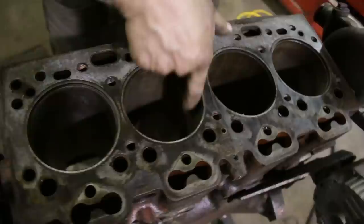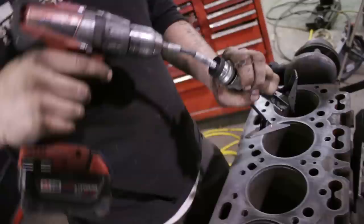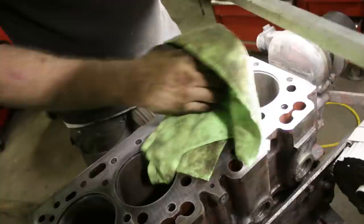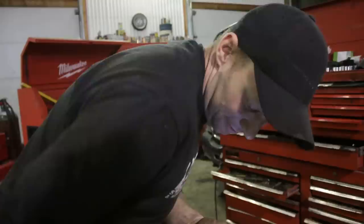Now it's just time to inspect everything and clean it. A ball hone works, and a three-jaw hone works as well. We just want a nice even cleaning after we've sanded or emery-clothed the whole thing. Don't get too carried away, and definitely lubricate it — the lubrication keeps it from bouncing. It's important to have the same protrusion on each cylinder, since the ring actually seats on the liner itself. Having them all sit in the same spot is very critical.